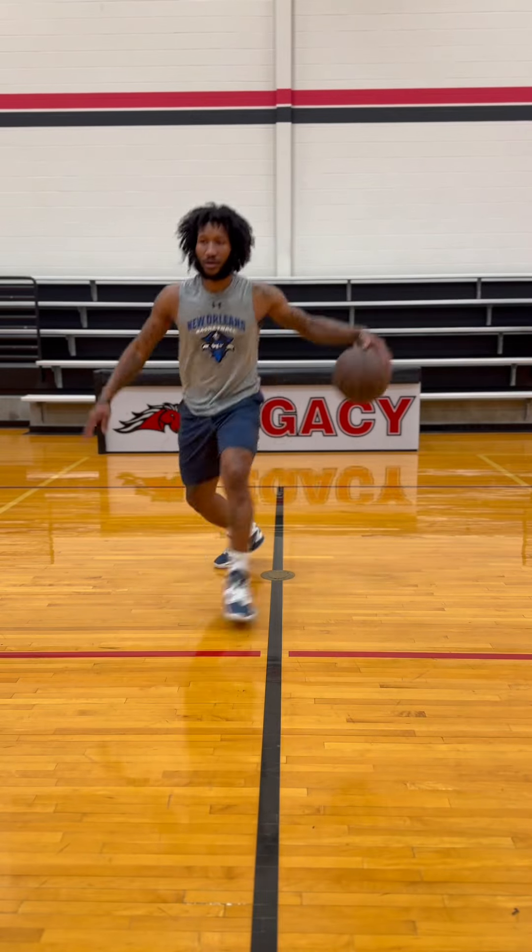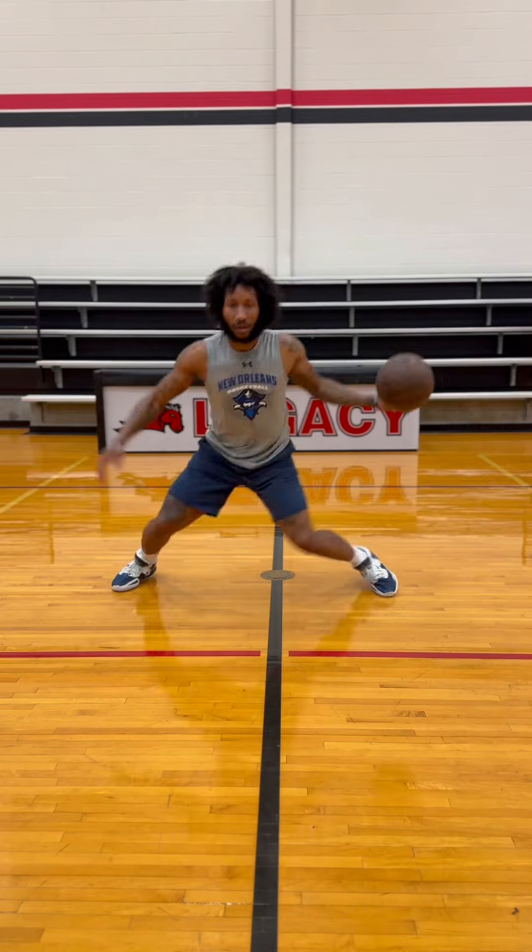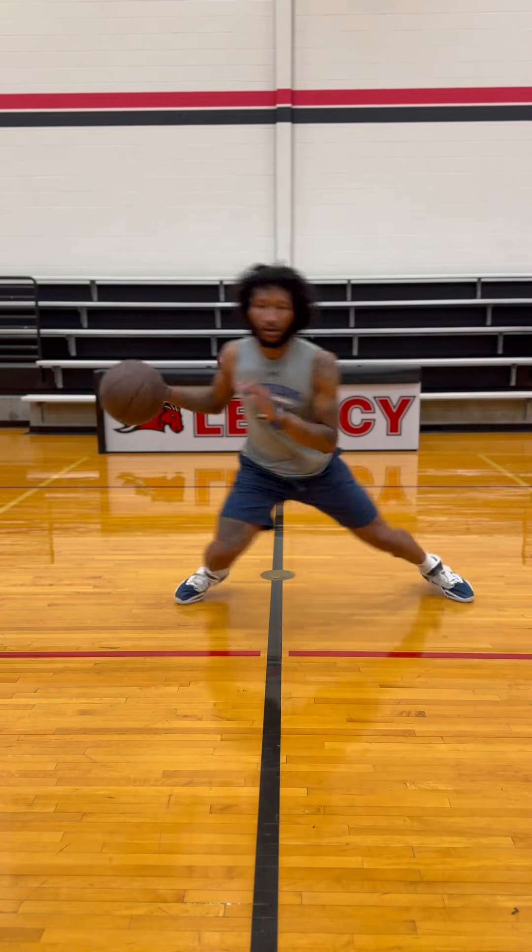We're gonna tap into this work. First off, I know I'm carrying the ball — I'm just over-exaggerating the move. Just hesitating, boom, on a birdie dribble between the legs.